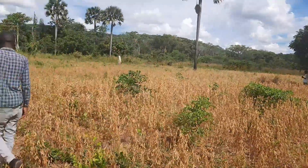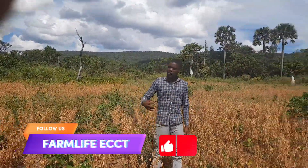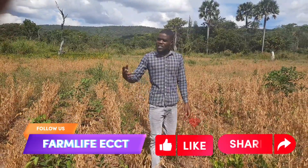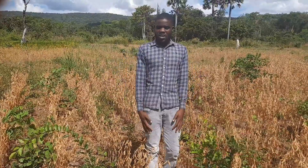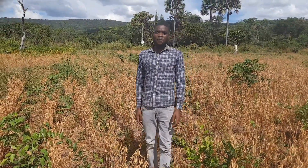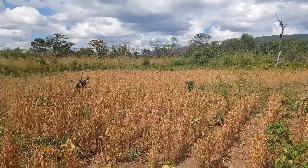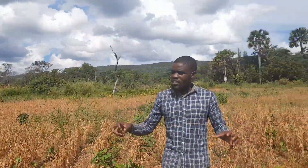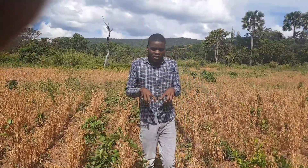I'm creative and optimistic enough to say that even as we start removing the soya from this field, we are going to have something out of it. This is Chimasa Farms, ladies and gentlemen. At this stage, we are now going to start removing these soybeans from the field so that we avoid them shattering in the farm, because most farmers complain that you can lose the soya — it shatters in the farm.